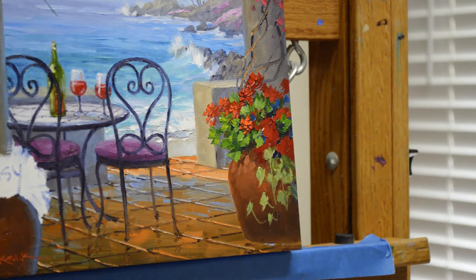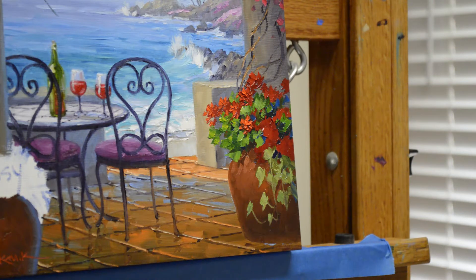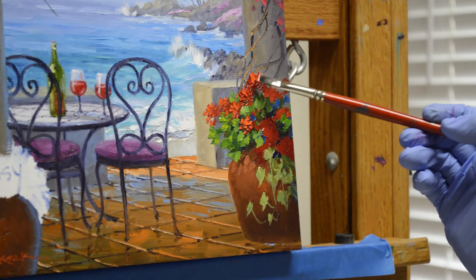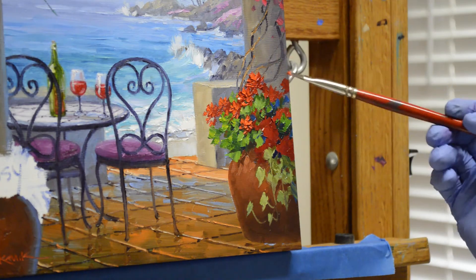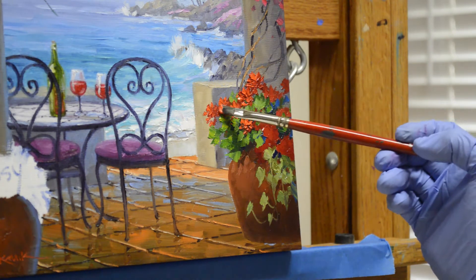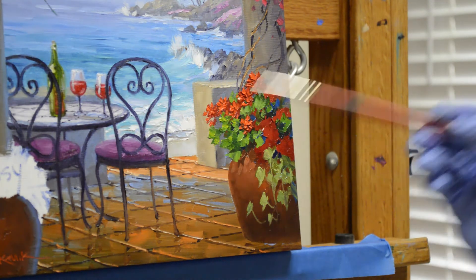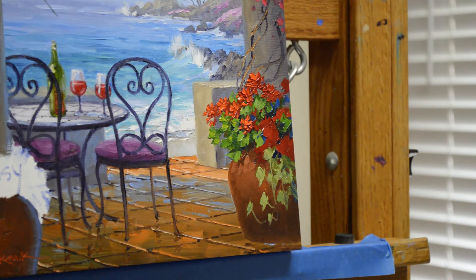Green is the complementary color to red, so it'll gray it down real fast. But by having the red and green together — when you place complementary colors next to each other, they appear brighter. So that green next to the red just makes the red even brighter. God absolutely planned that because he has bright red geraniums with bright green leaves. I like to make a lot of texture on these flowers so they really stand out. Those in front are getting more light; as we move back into the shadows, there's not quite as much light on the flowers.